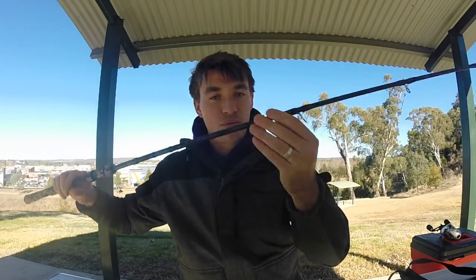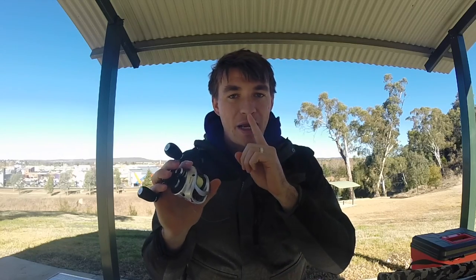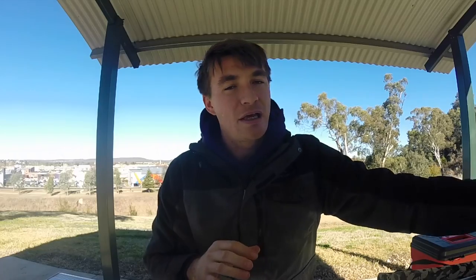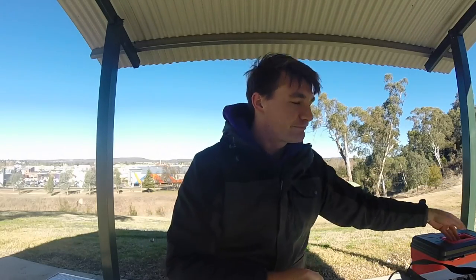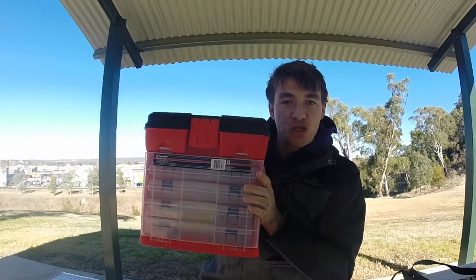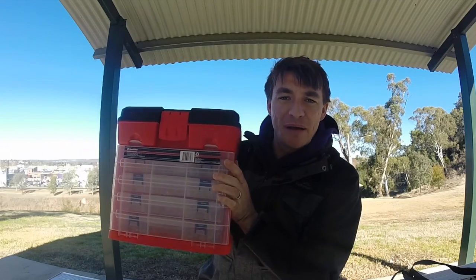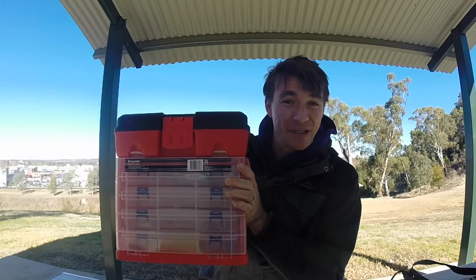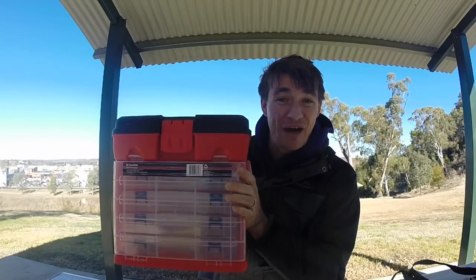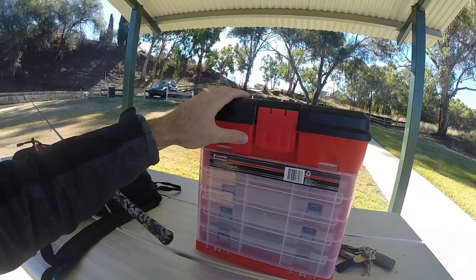Obviously you want your rod, you want your reel, and now I want to show you something that I've picked up for a bargain that I think really helps. What I've got here is something I picked up from Super Cheap Auto. You're not going to carry this whole big bulky thing with you, but this is something good to have in the shed, and I'll tell you why right now. What I love about this thing is it was only 25 bucks from Super Cheap Auto.